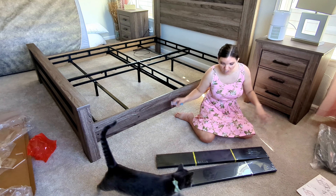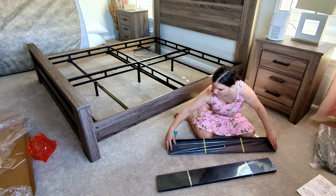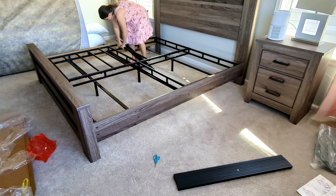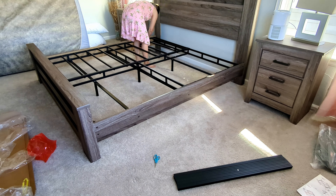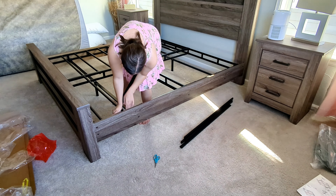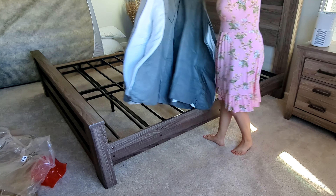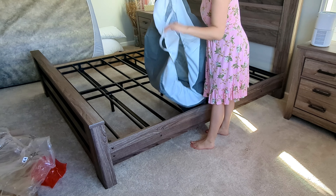I have all the bolts tightened down, so now this is the easy part — I need to put the slats on. It's going to be a lot easier than I thought. I thought I was going to have to dip it all the way around but it just has these clips. So this is awesome.